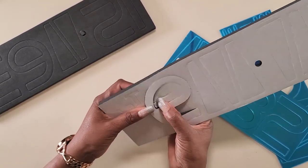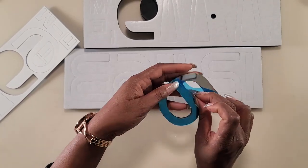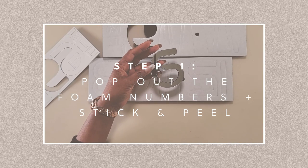These are the pieces that come in the box. I'll be removing the numbers and sticking them onto the foam. Then we'll be removing the protective plastic. We'll be doing this for all of the pieces and then we'll come back.